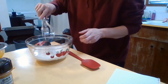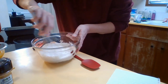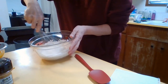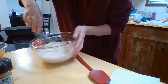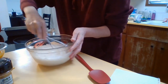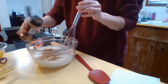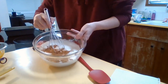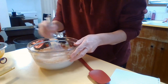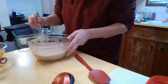With my whisk I'm going to whip this up. And to that I'm going to shake in some cinnamon, just to kind of flavor this up. About like that — I like a lot of flavor, I like cinnamon. Okay, this is all mixed up now.